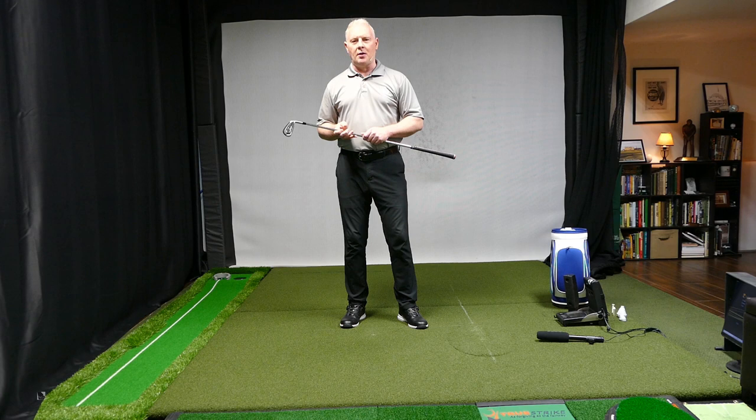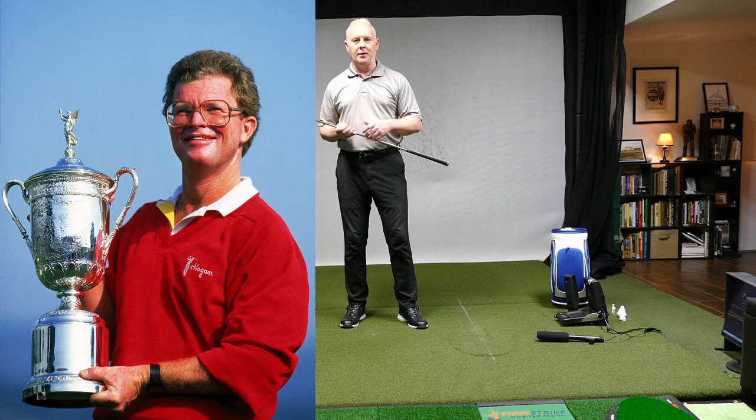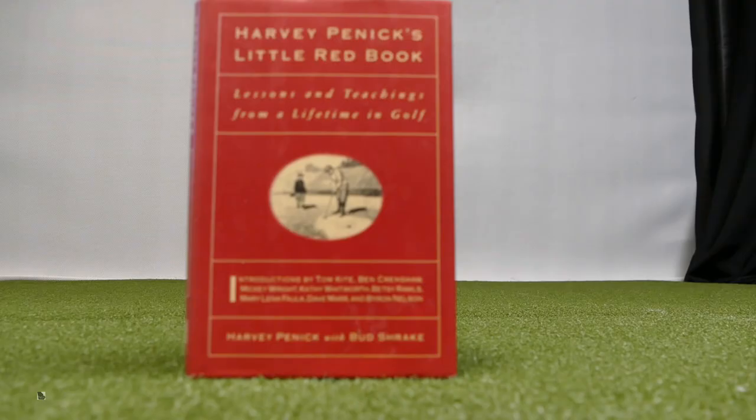One of the most common questions in golf is: how do you start the downswing? Luckily we have some help from Harvey Pinnock. Some of you are going to ask who was he — Harvey Pinnock was a teacher for Tom Kite and Ben Crenshaw, two world-class players. We're going to take a look at the little red book, see what he described, and then I'm going to show you how to do it and some pitfalls people may get into when they try to do it themselves.